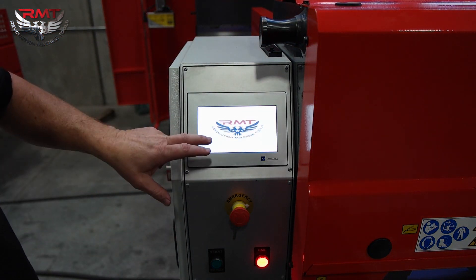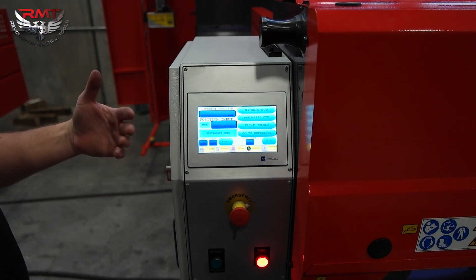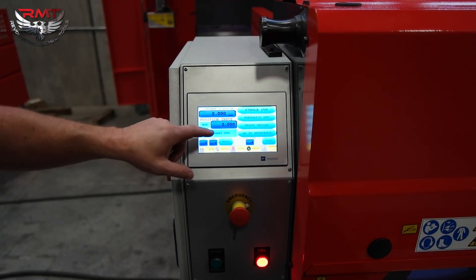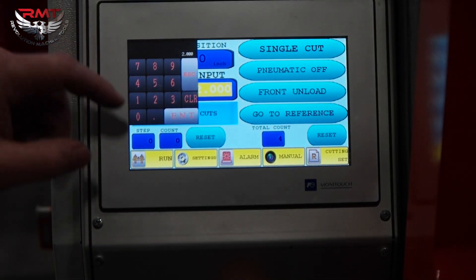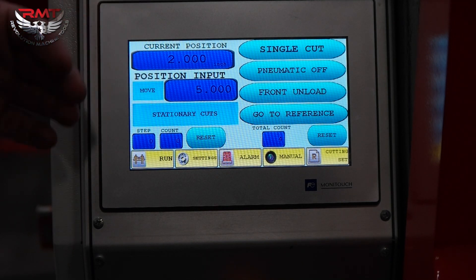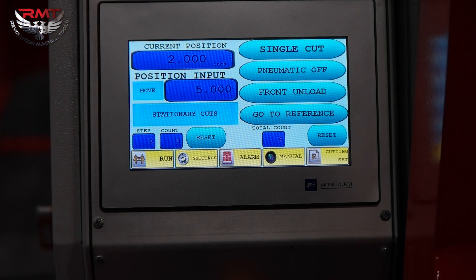Just power the machine up. Current position, move to position — very simple to use. Set the cut you need, move, and it will power the machine up and go to position.